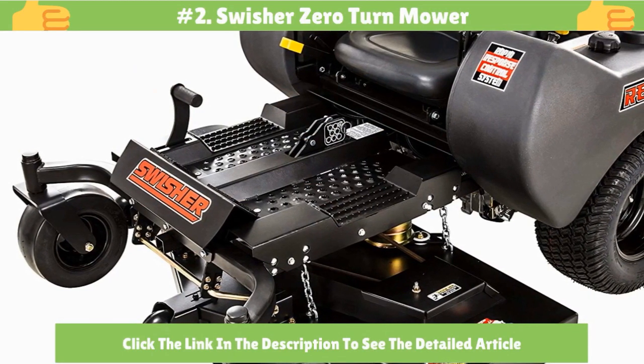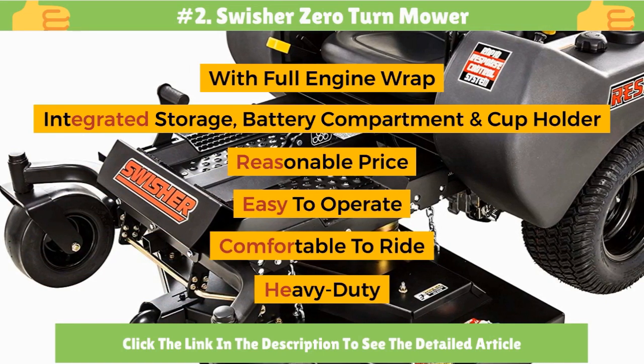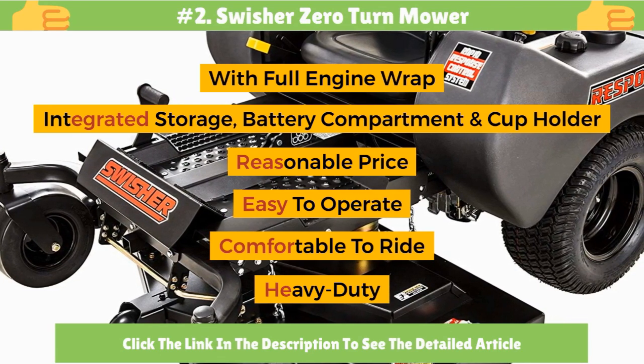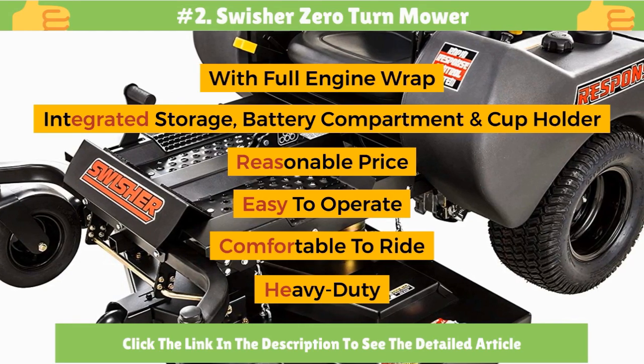Number 2: Swisher Zero-Turn Mower, with full engine wrap. Composite fenders include integrated storage, battery compartment, and cup holder. It has a reasonable price, is easy to operate, comfortable to ride, and heavy duty.